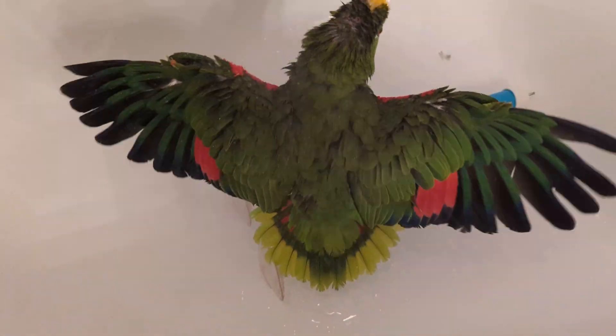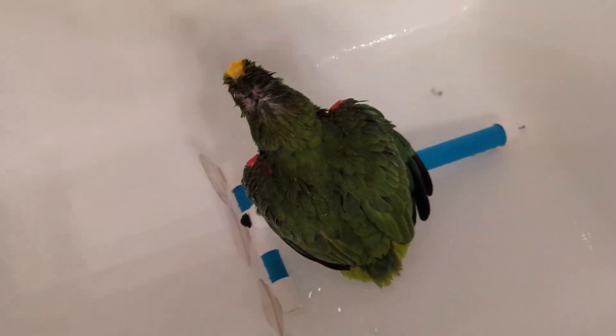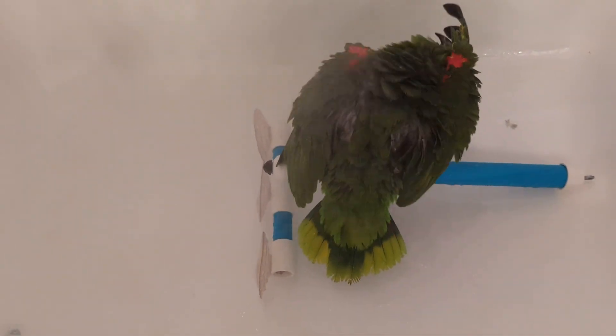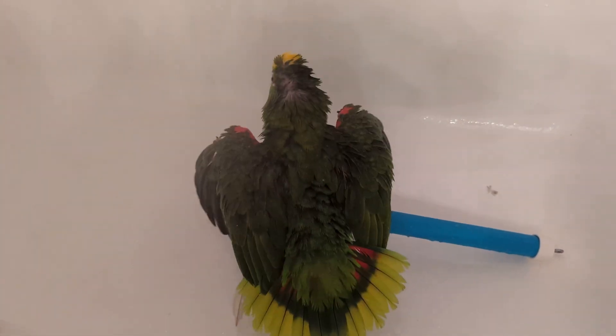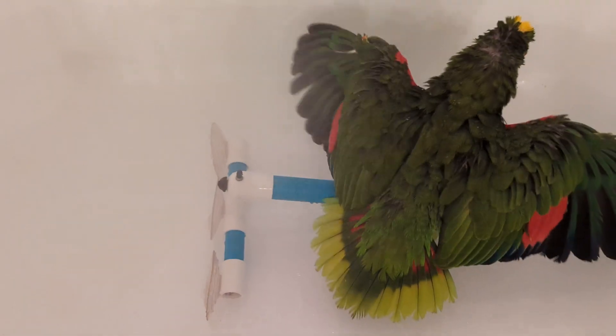He's stretching out his wings. Just a simple plant mister. I know there are people out there — I guess they can take a shower with their birds — but listen, he's an Amazon, he's not that big. I guess if you had a macaw or a cockatoo it might be a different story. But you see what a very light mist I'm using.